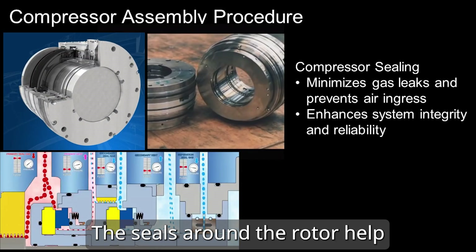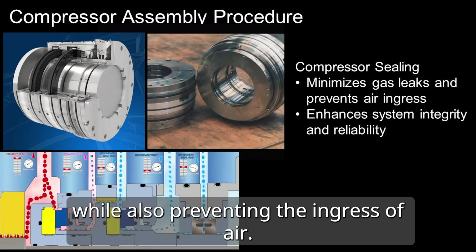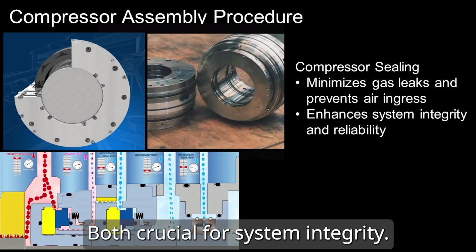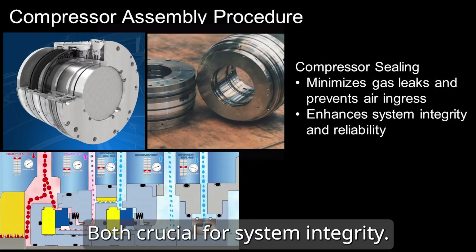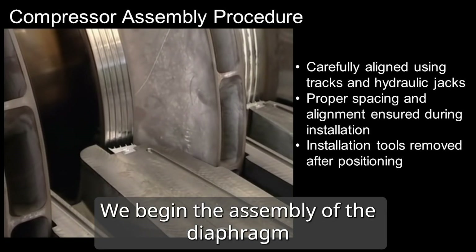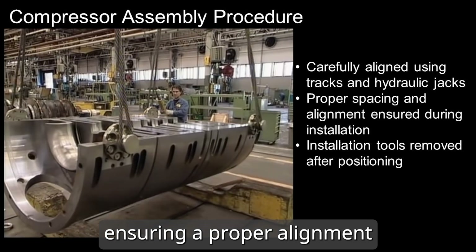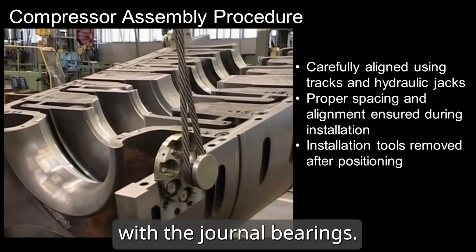Seals around the rotor help minimize gas leakage while also preventing the ingress of air, both crucial for system integrity. With the rotor in place, we begin the assembly of the diaphragm bundle into the compressor casing, ensuring proper alignment with the journal bearings.